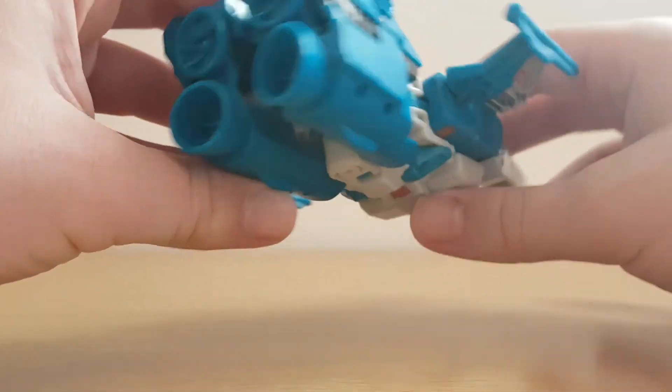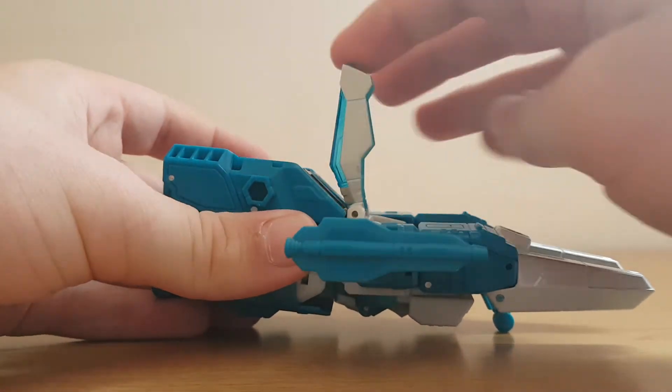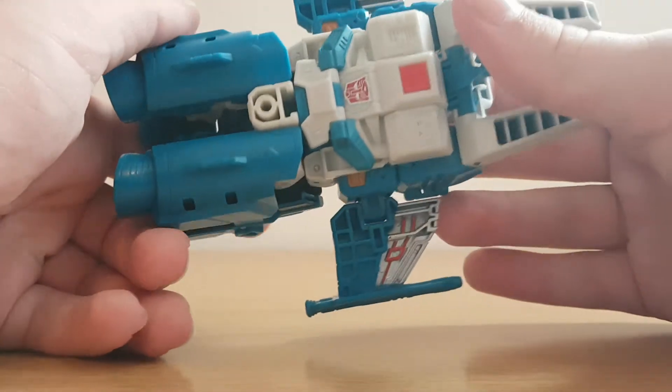Here we have the thrusters in the back, the top, and we actually have an opening cockpit — you'll see what that's for soon. And we've got the underneath.